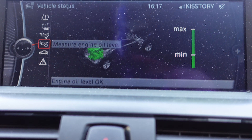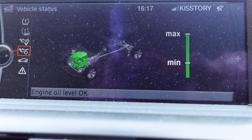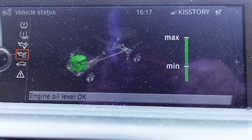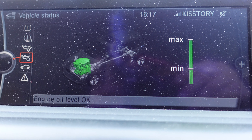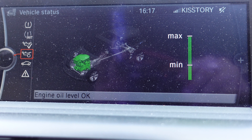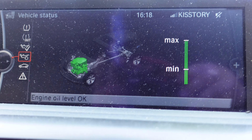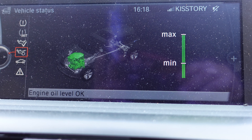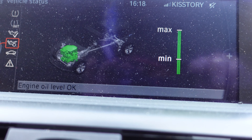The progress bar counts to 100 and there is your oil level. Here's where you have to be careful — a lot of people think the system will tell you when you've overfilled, but that's not true. These cars will not tell you if you've overfilled. When changing oil, I'd advise using a measuring jug and putting in the correct amount. This car takes 6.9 liters, so measure it out precisely.